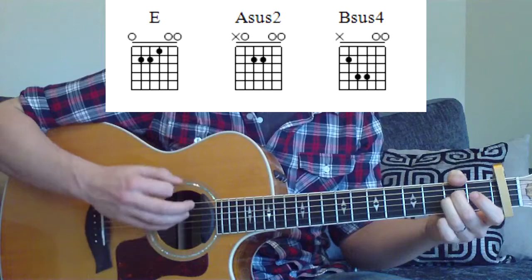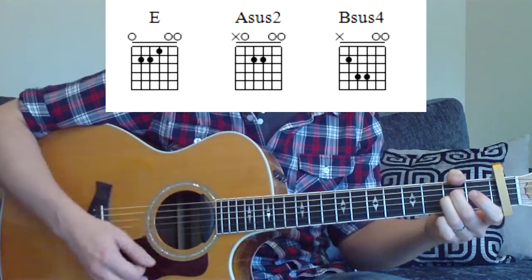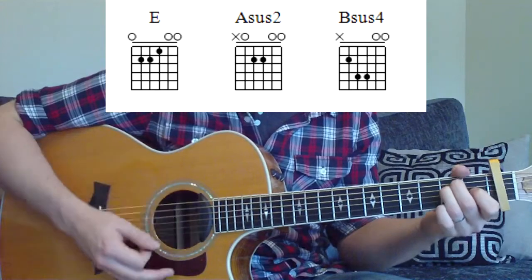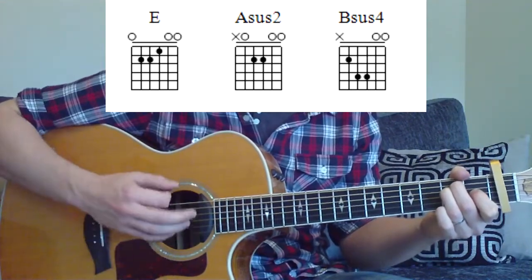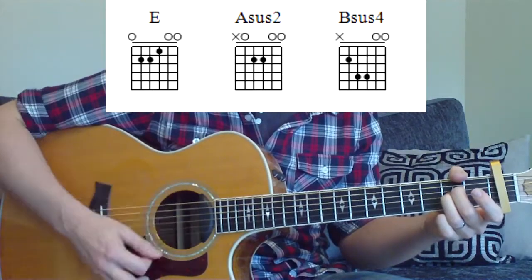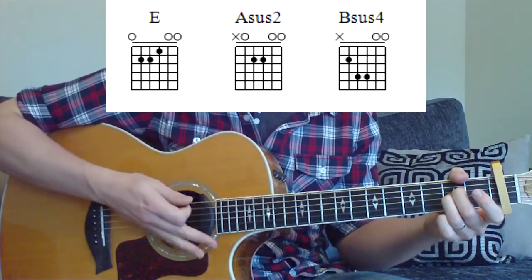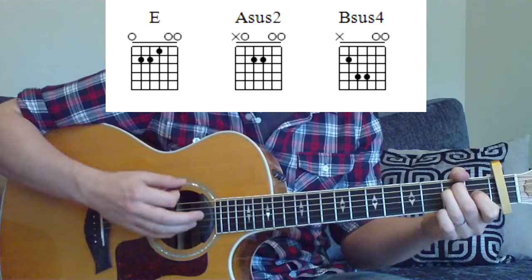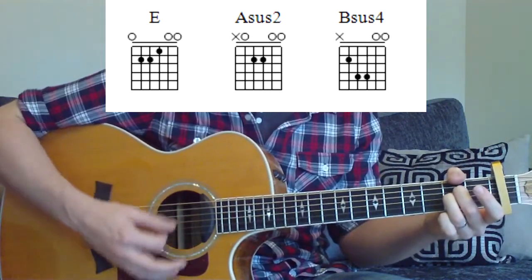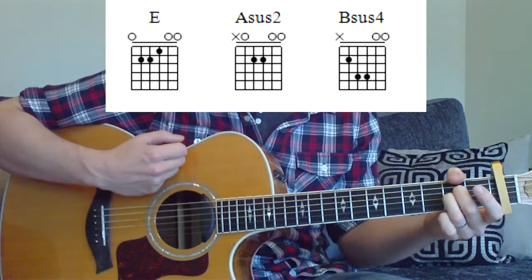Then you're going to do: up, down, down, down, up. So we'll do it again — going down, up, down, down, up, down, down, down, up. Once more: the E chord is down, up, down, change. Up, down, down, down, up. That's your first half.